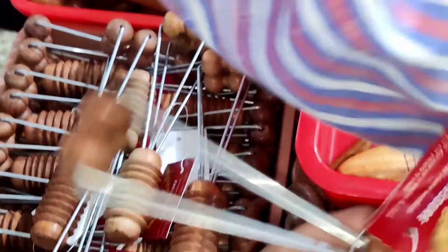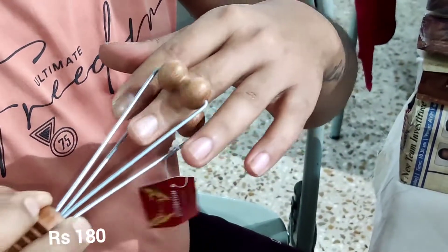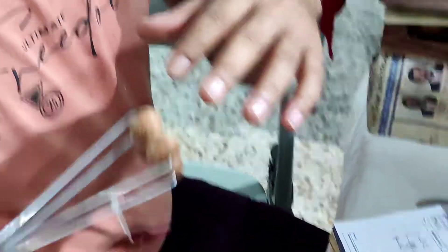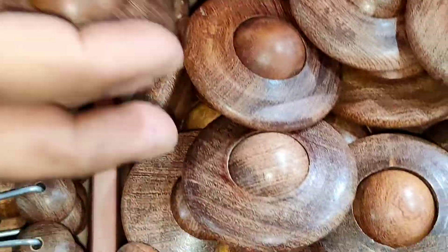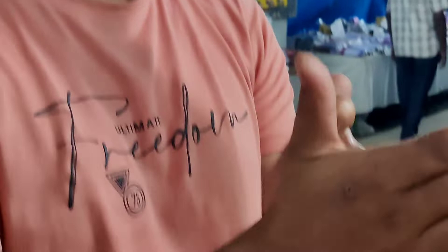We have a massager stall. We have a massager, a finger massager, a toe massager. The range is 100–200. We have to relieve our body. There is a head massager and a facial massager.